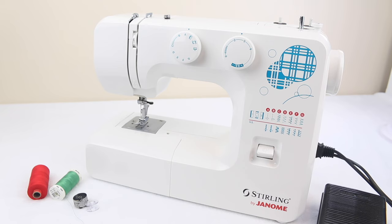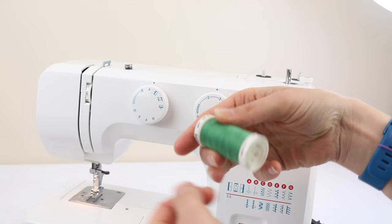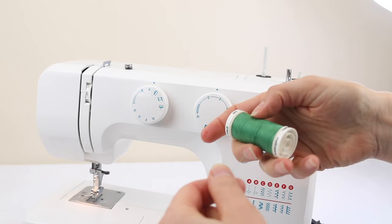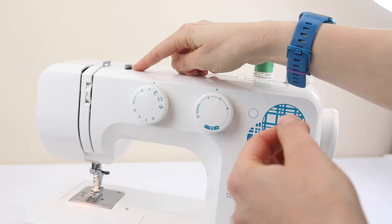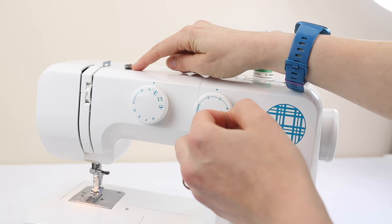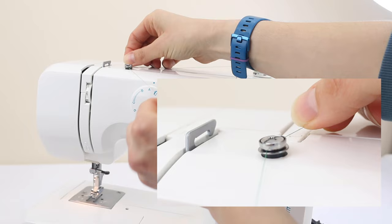To get started we're going to load some thread onto the bobbin if you don't already have that. To do that on this particular machine, we'll need to lift up the spool pin and place the thread onto that spool pin. Then over here there will be the thread guide for winding thread onto the bobbin, so you'll need to make sure the thread is going in between those two little discs.